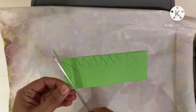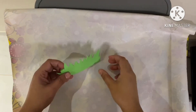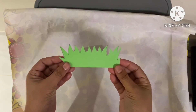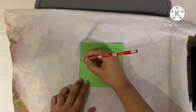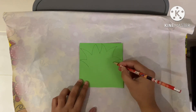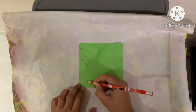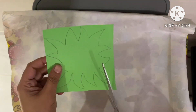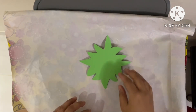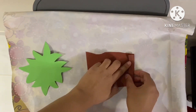Randomly cut in shape and we have a simple grass ready. Take green chart paper and draw the leaves of the tree as shown, or the palm of the tree. Cut this in shape. Take brown chart paper and just roll it.